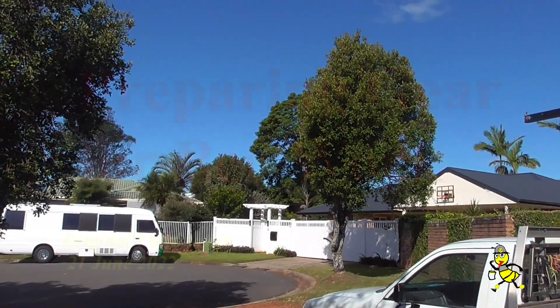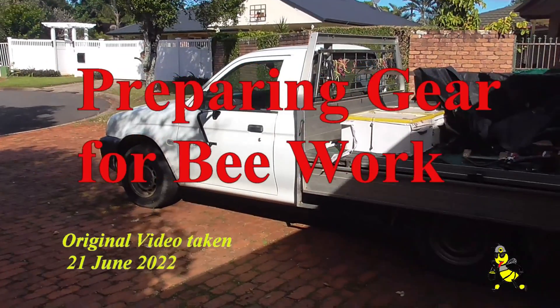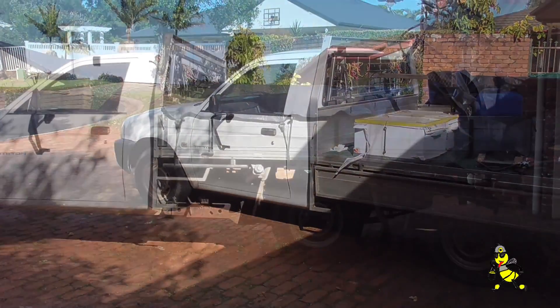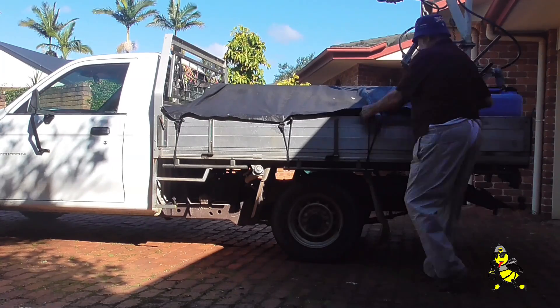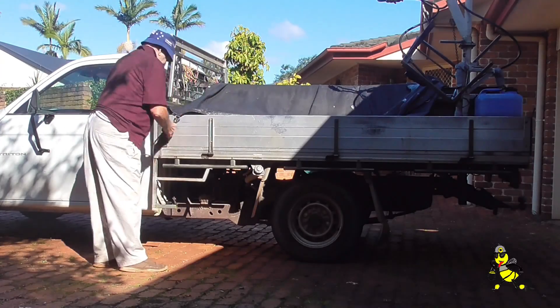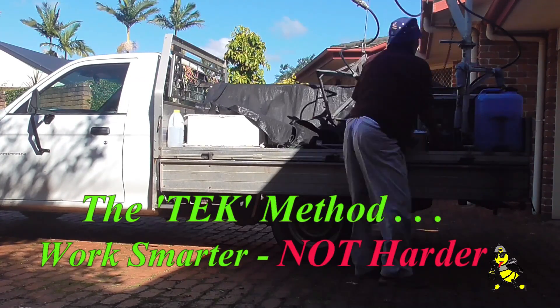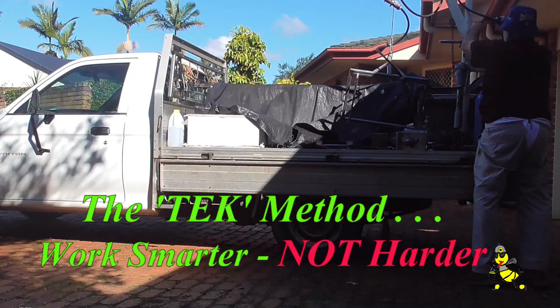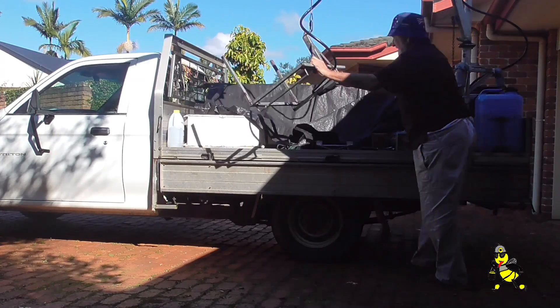This afternoon is a beautiful day. Just getting the ute ready for tomorrow. The tarp is getting ready to be removed so that I can drop the sides, and from then on I will undo the lift tech loader so that it can be used.